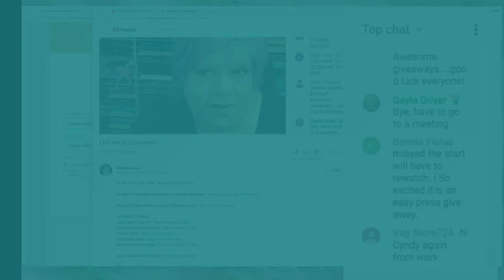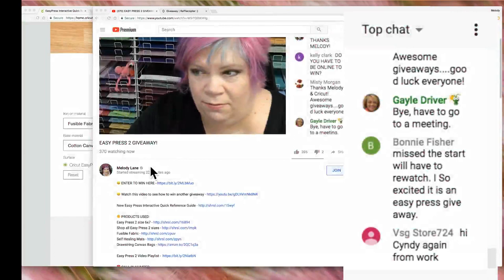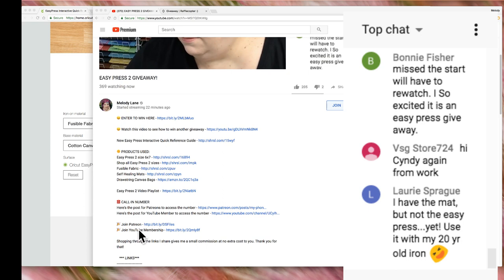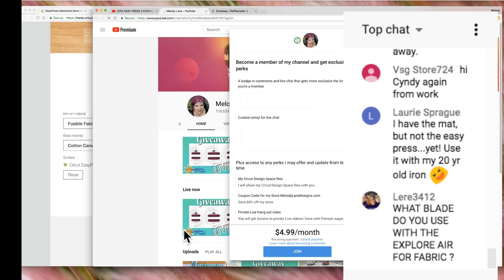If you scroll down you can join Patreon or join the YouTube membership — it lists the perks and you just click join. All right guys, I'm gonna let you go. Make sure you enter yesterday's giveaway and today's giveaway. Have fun, I love you — I might not see you until Saturday but I might pop in for a special surprise video. Bye guys!